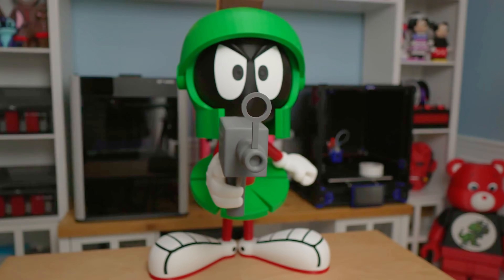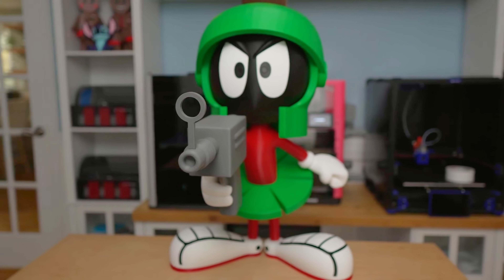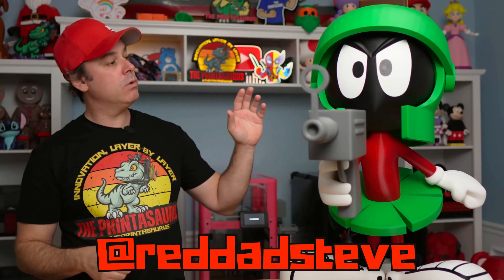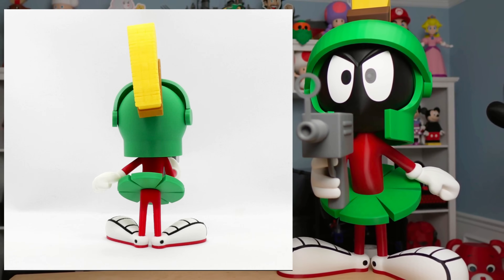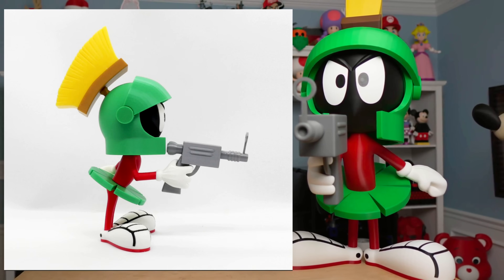Marvin was one of my favorite characters — always really liked space and things like that. When Looney Tunes was on, Marvin was my guy. Credit to Red Dad Steve on Maker World; he is responsible for this model, and he has a number of other great models as well that I'll probably print large too. This thing turned out fantastic — scaled to 480% with no issues. The model was very well designed and everything fit the way it should.